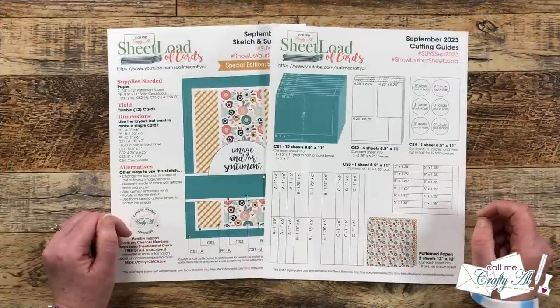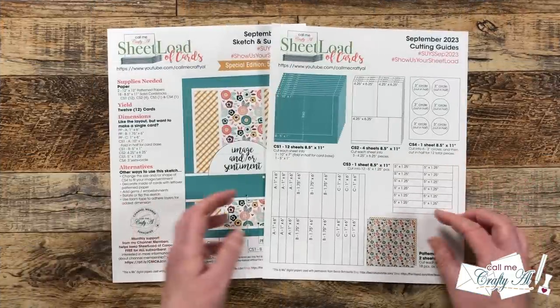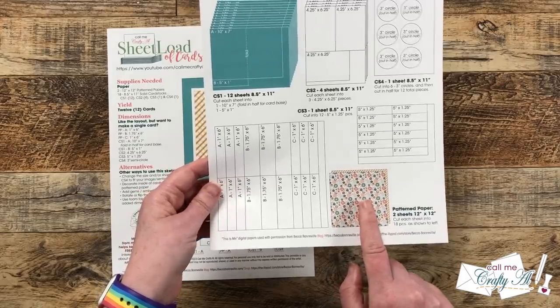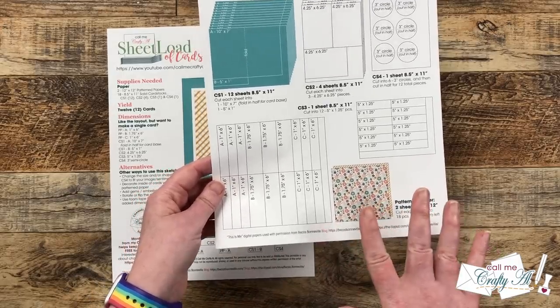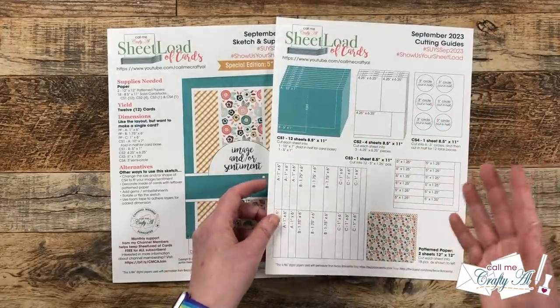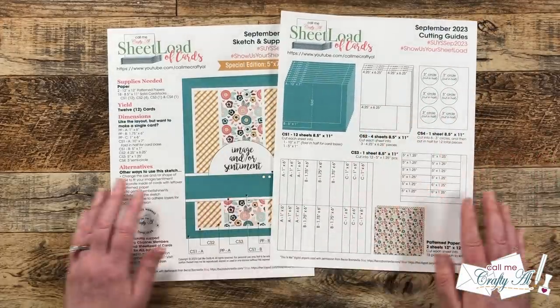Now let's take a look at page two of the printable — the cutting guides. I show you how to cut each of your 12x12 pattern papers, which both get cut the exact same way, and then how to cut all of your card stocks. Tomorrow in the process video I'll show you how to do all of that.